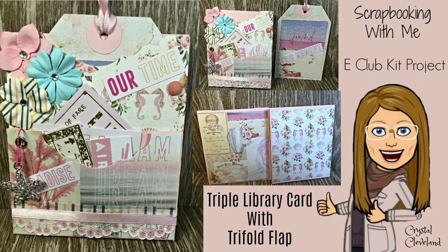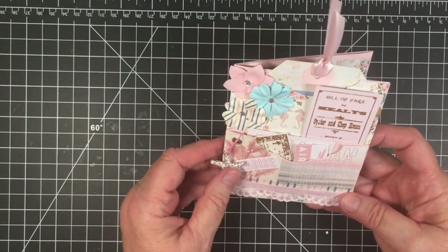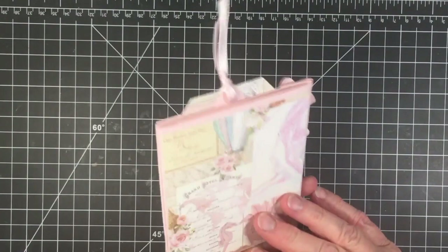Today's project is called a triple library card with a tri-fold flap. The front has pockets where you can put all your little souvenirs, and it has a triple fold flap that folds out, which is great for putting all your pictures. Being a beach scene, you'll have all kinds of pictures of your family, kids, and grandkids — a great way to remember a weekend or summer vacation. You could also slide this into a junk journal or use it as a standalone mail card.